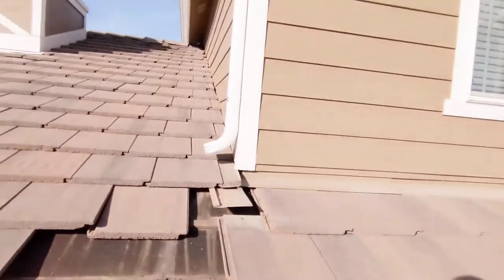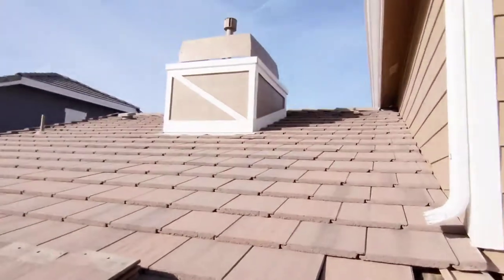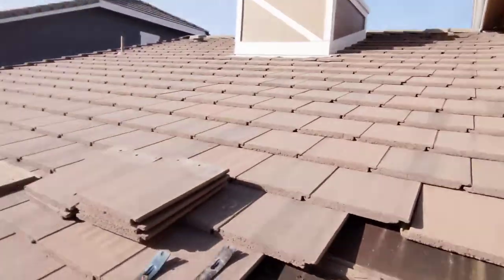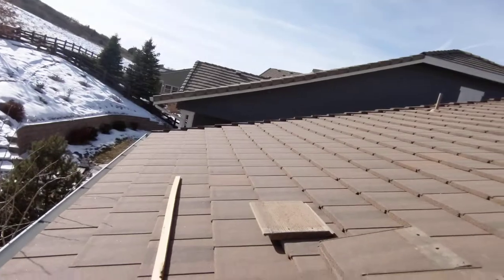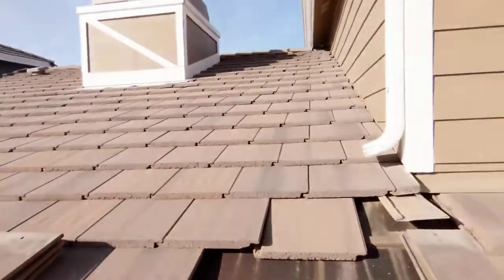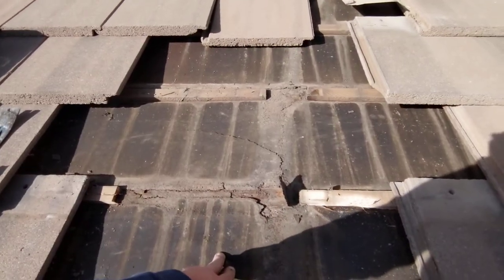Right here, a lot of water comes down from the gutter, and these concrete tiles are not waterproof — they are designed to channel water away and down the roof, but they can still get some water behind them. So the underlayment is crucial for concrete tile roofs.